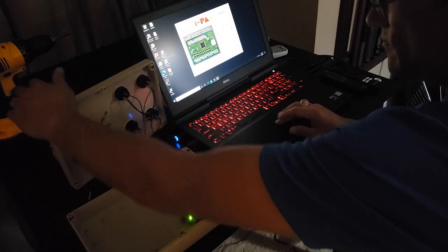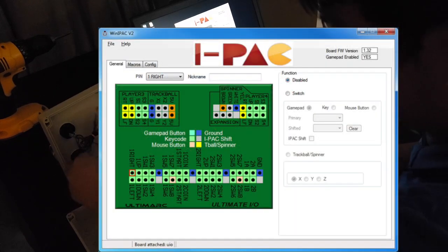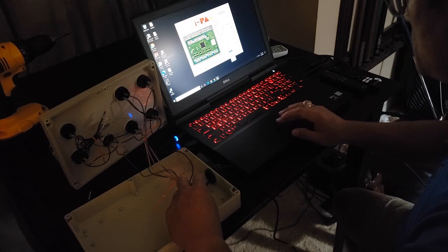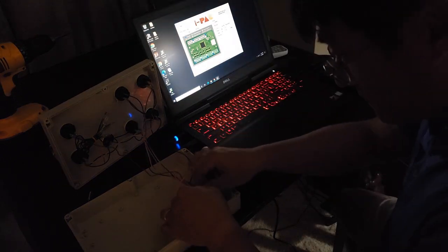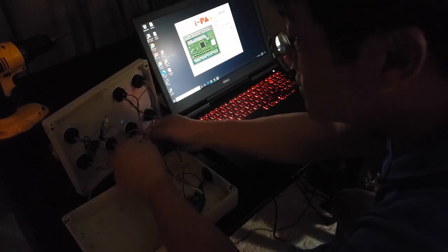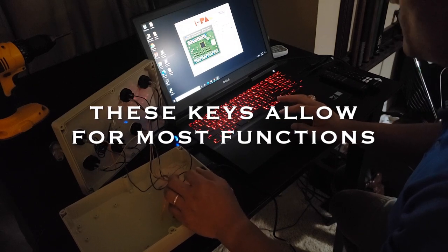Now we've got it all set up and powered to the computer through USB. We're going to program it through the Ultimark software, which you can download from their website. You can program each of the connections on the board to whatever keyboard stroke you want — one button can be left, one can be right, one can be Q, one can be Z or X. It can all be done through the software, which is really neat.